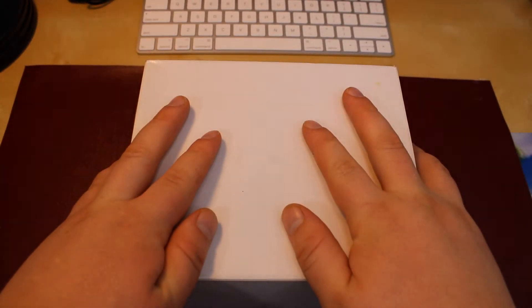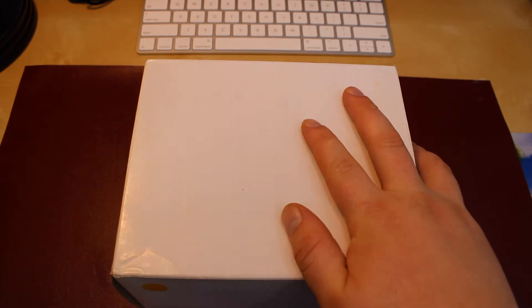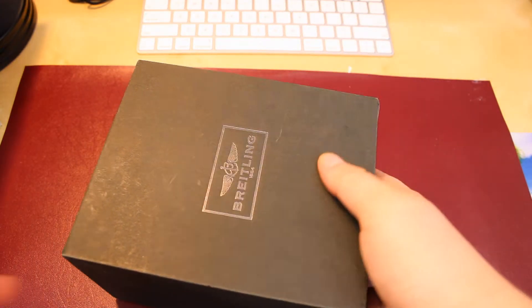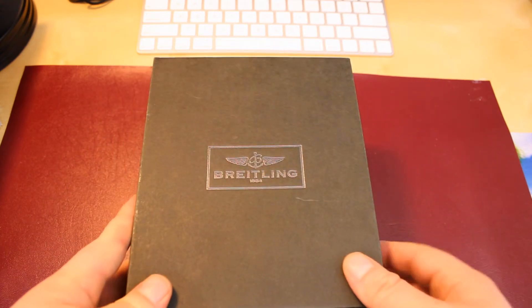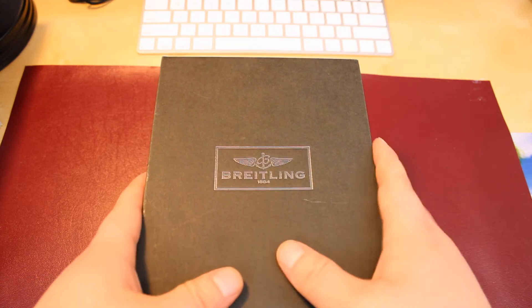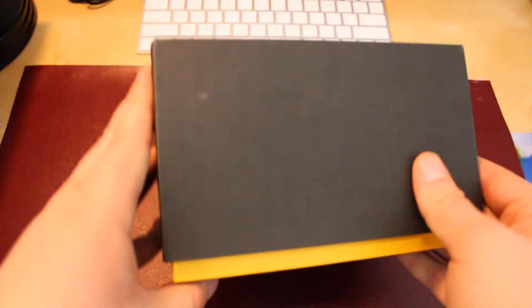This is my third Breitling. I started with my first one around two years ago and I fell in love with the brand. This is my first time getting a full kit, so I'm so excited to open it up. When you open it up, it comes in this black box. It's very sturdy and heavy-duty — it's not just regular cardboard. It's got some toughness and weight to it. I love how they did the nails on the side; it just kind of gives it that added touch of luxury.